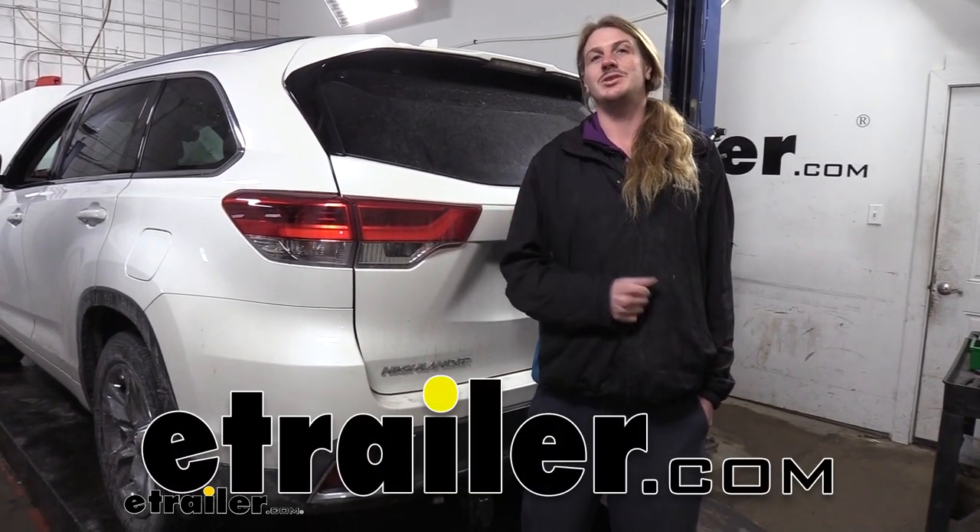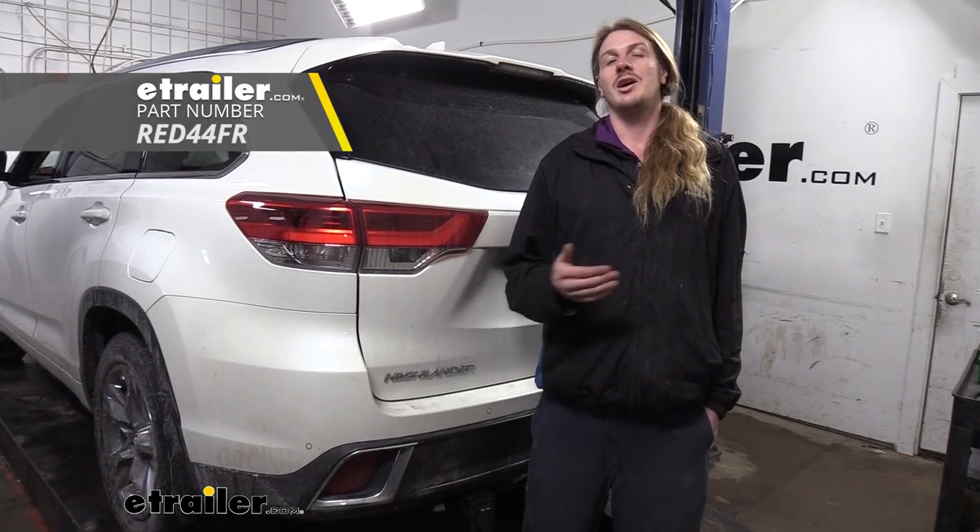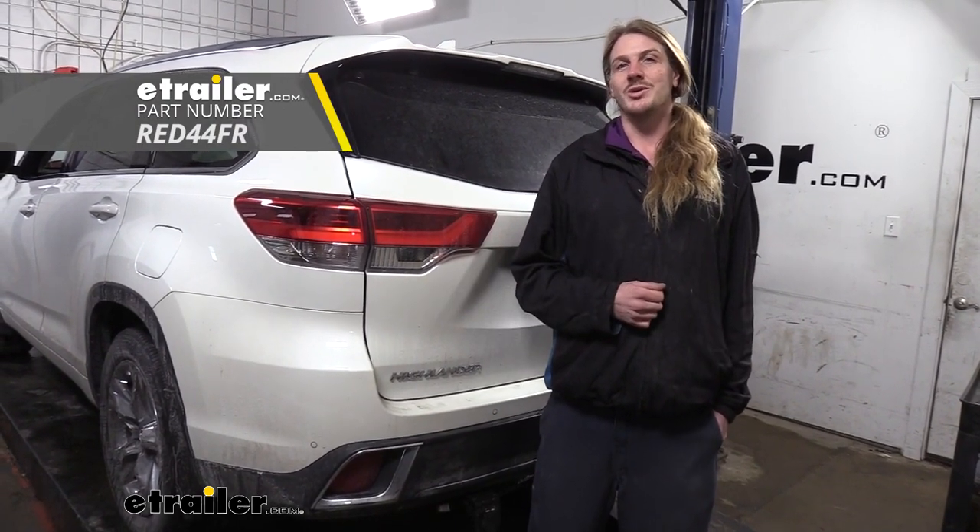Hi there, Toyota owners. Today on your 2018 Toyota Highlander, we're going to be taking a look at and showing you how to install Redarc's TowPro Elite Brake Controller. Some pre-existing wiring is going to be necessary. Your vehicle does need to have a prep package installed for a brake controller. This is not a factory prep package — this is something you'd have to do yourself.